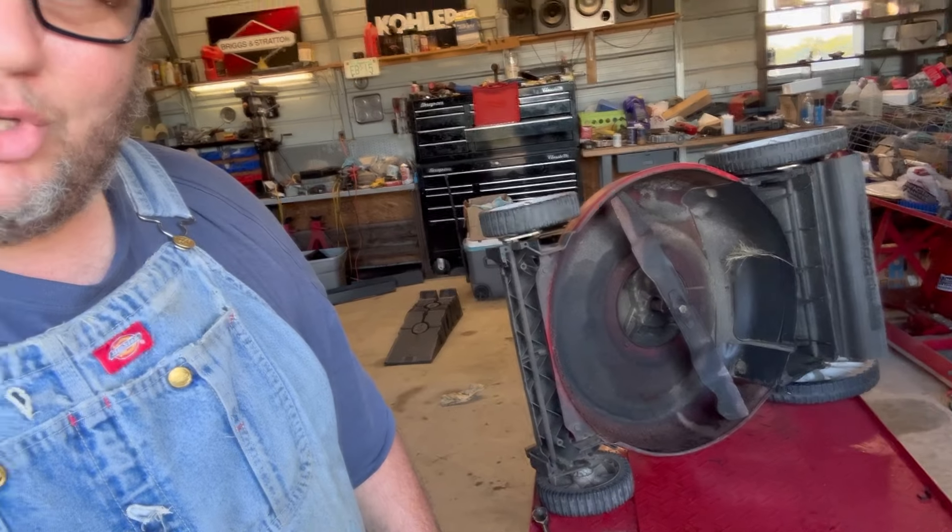Oh heck yeah, she's bent - and she's bent pretty good. I haven't seen one that bad in a while. Most of the time if they're anything more than that the crankshaft just breaks off. But I've got a crankshaft straightener - I've used it a couple of times - and this is a perfect candidate. We're going to see if we can straighten this crankshaft using the proper tools. Now I know the internet's going to scream and say you can't legally straighten a crankshaft - I can too, I can do anything.